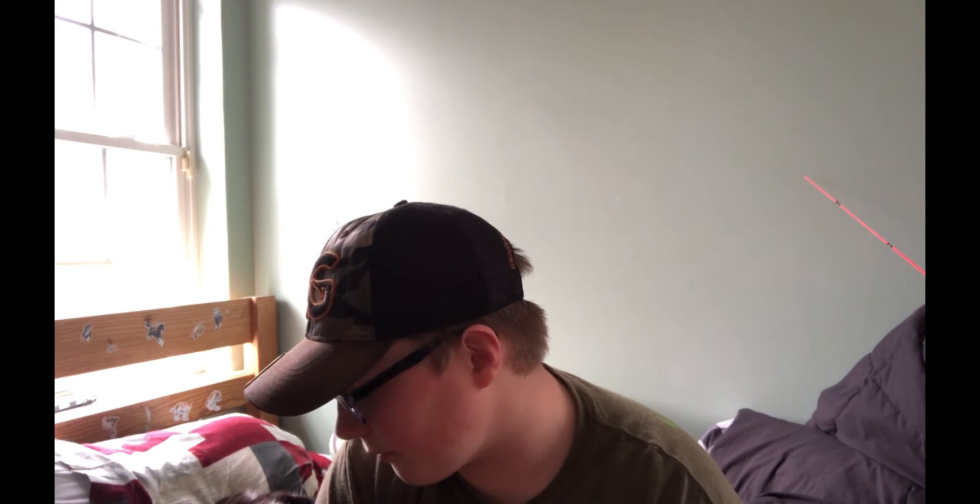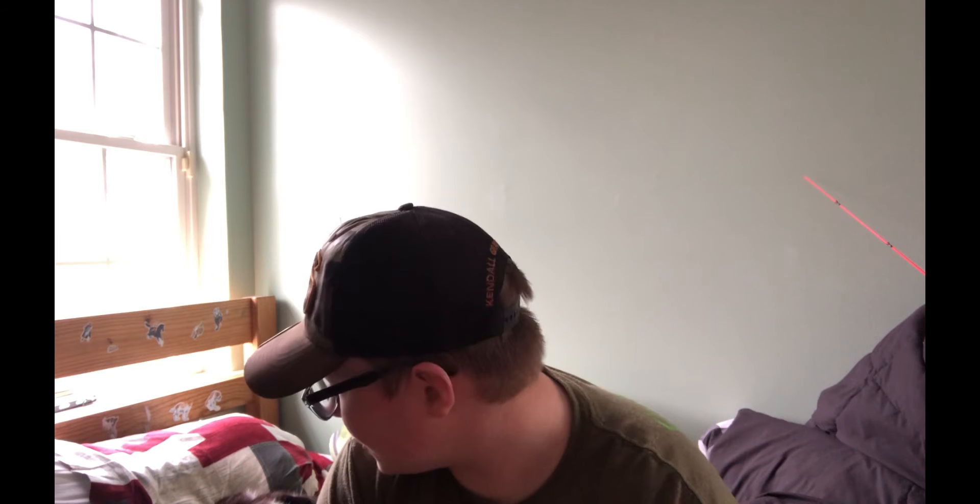Obviously you guys don't have to send me anything — it's totally fine. I just wanted to make this video to get a little bit of support from you guys. Whenever I have something sad that happens in my life, I can just make a video about it and you guys will support me, and that's really nice to know. My rod broke and I'm really sad about it.